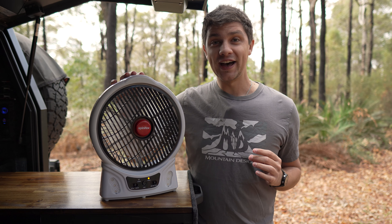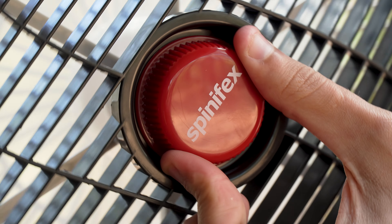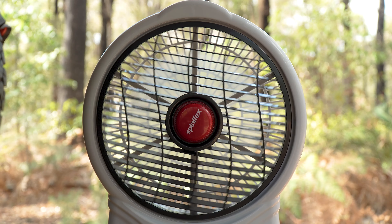For larger areas the eight inch model also has an extra trick up its sleeve. If we loosen off the red knob in the center, the fan begins to oscillate, giving us a much wider spread of airflow.